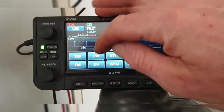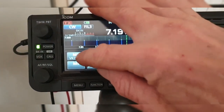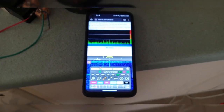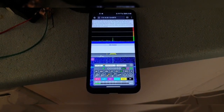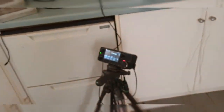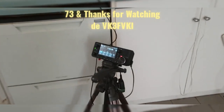I'll start the beacon one more time on CW, and I'll unmute the SWR. There you go — emergency HF antenna using the household mains wiring. 73 and thanks for watching.